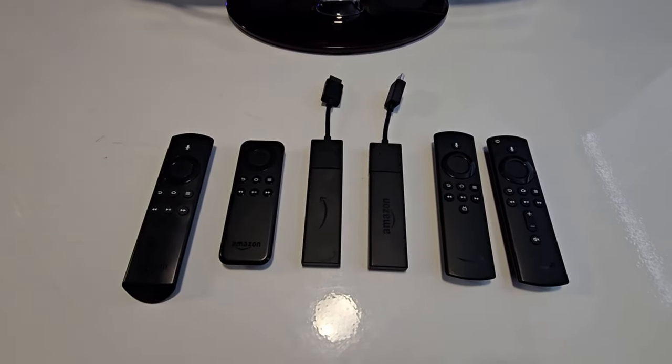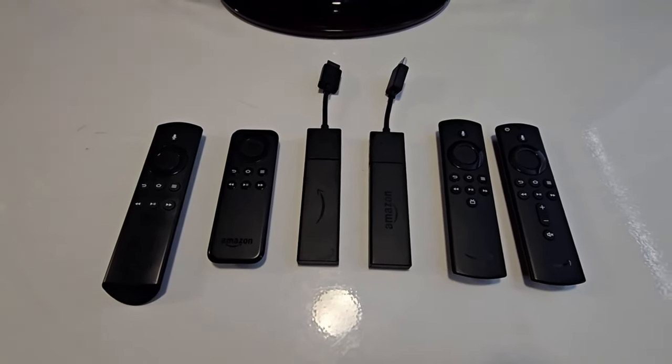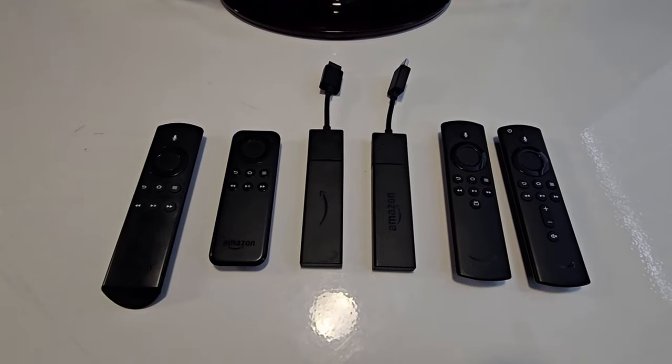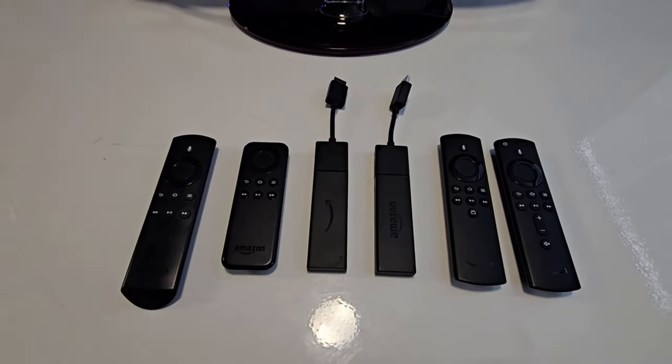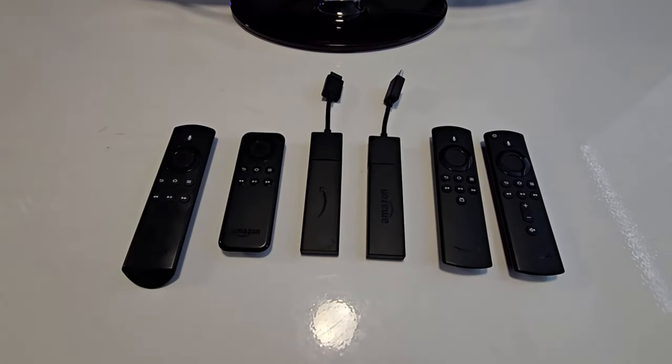I'm going to be showing you what to do if you have a couple of Amazon Fire Sticks and remote controls and none of them seem to be working together.